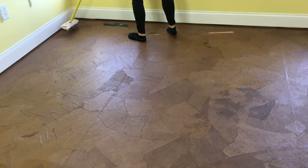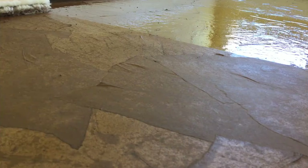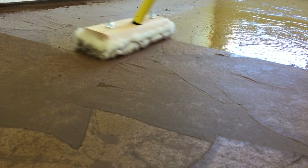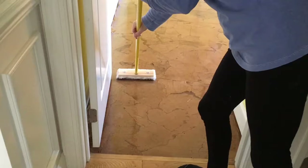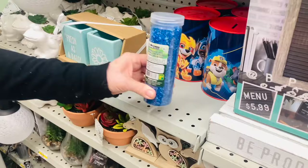After the glue dried I applied stain to the floor using a foam roller. After the stain dried I applied coat after coat of polyurethane using a lamb's wool applicator, which made the process so easy.